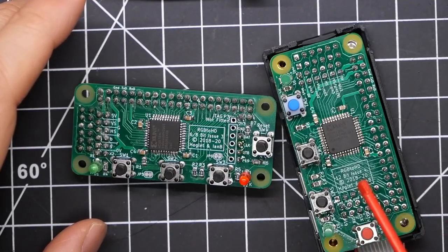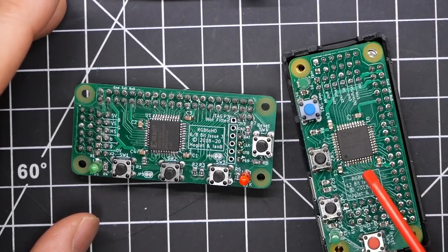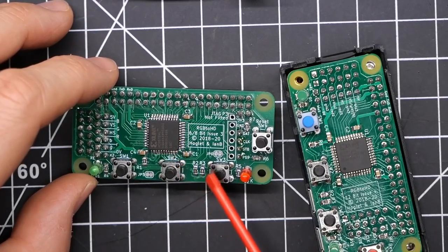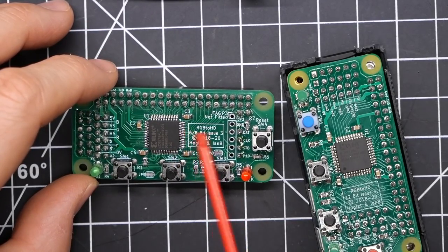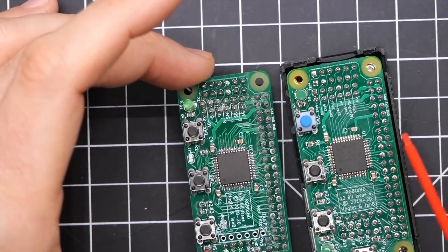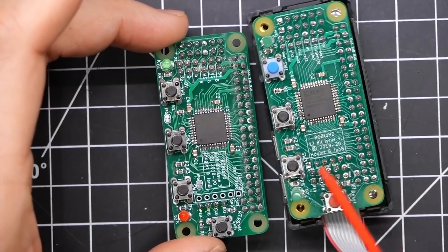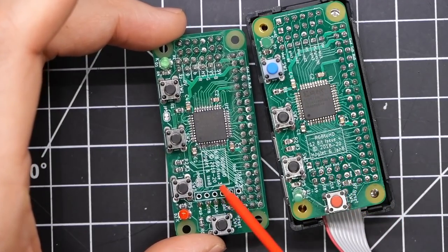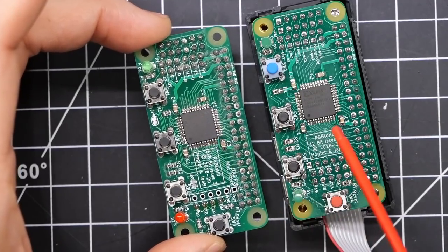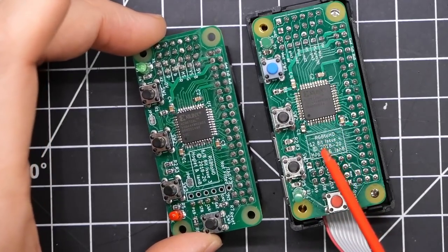Looking at the two boards here, this is the 12-bit board with the colored buttons, and the one with the problem is this 6-bit issue 3 board. They look very similar, but the 12-bit board has some additional header pins that expose more inputs to the CPLD — up to 12 digital bits of information. The origins of this project were to output 8-color graphics from the original BBC Micro, which had 3-bit digital output — just R, G, and B.